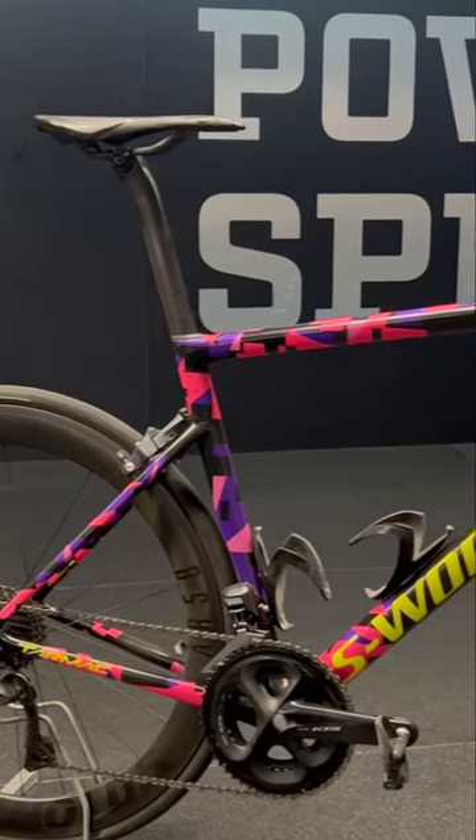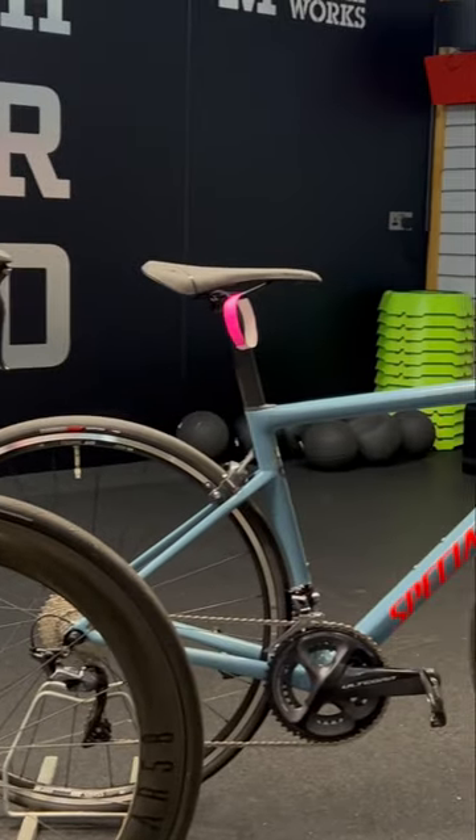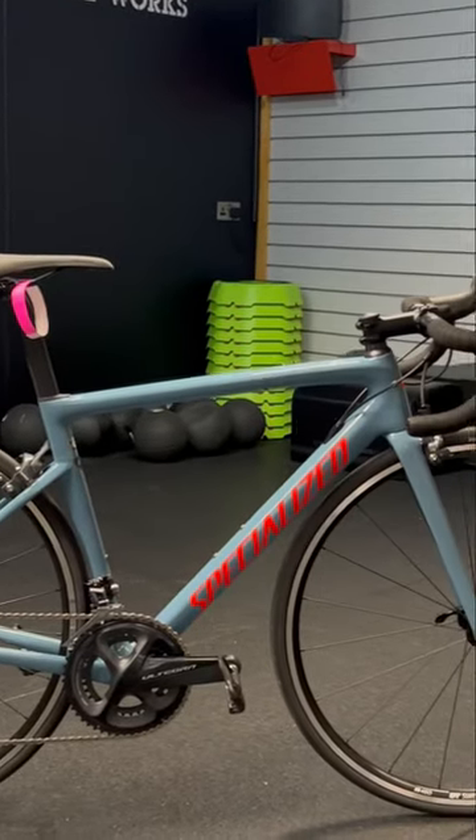We have got my S-Works SL6 Tarmac and we have also got a customer's Specialized SL6 Tarmac. Let's play spot the difference.